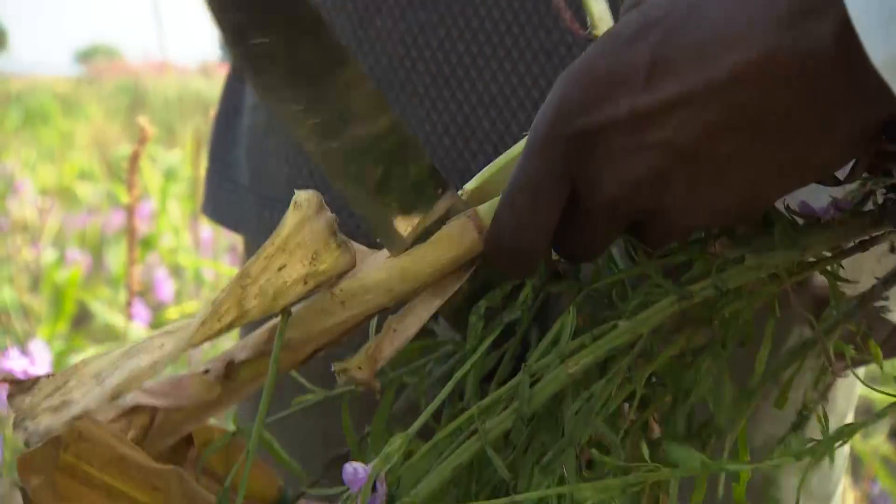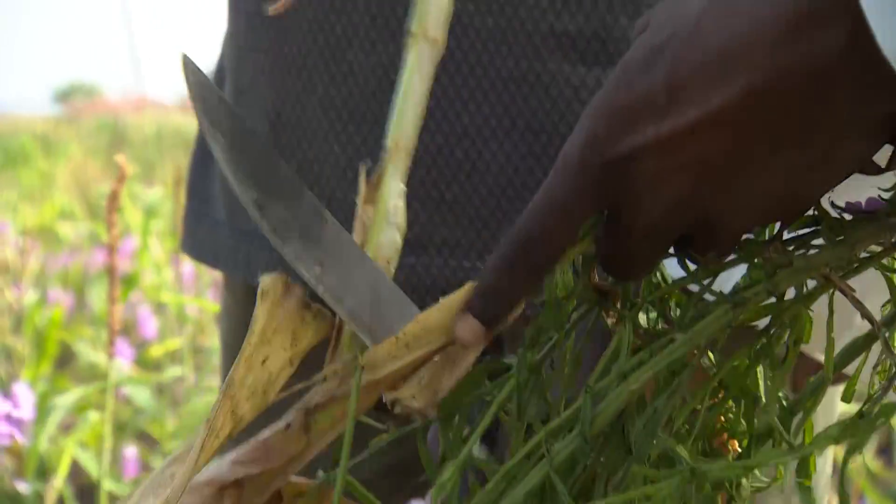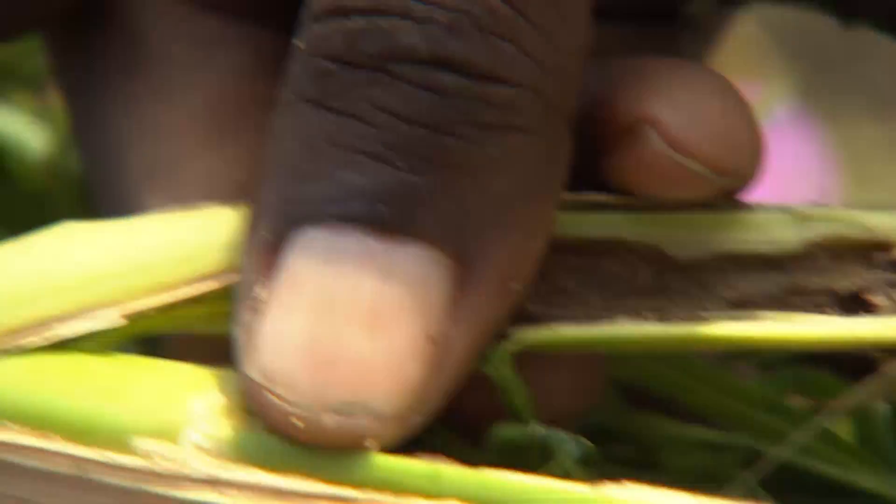The other big pest is the stem borer. Their larvae first feed on the leaves of the maize plant and then go on to bore into the stem, causing severe damage.